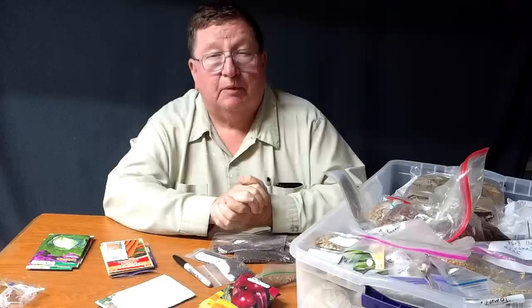Let's go out in the garden and get some stuff in the ground. This is how I save my seed — just in a tote. See you in the garden.